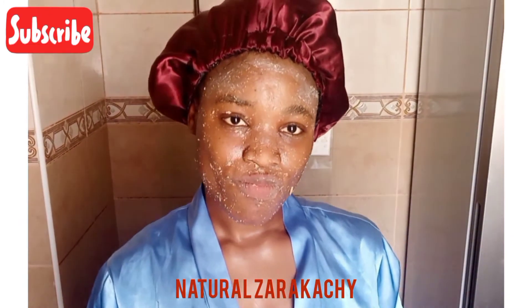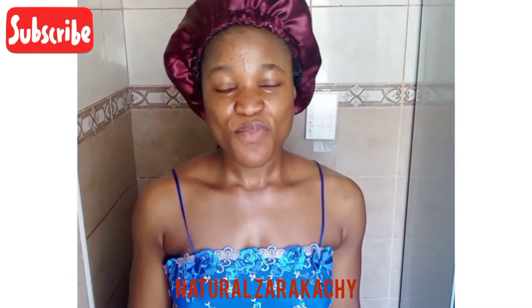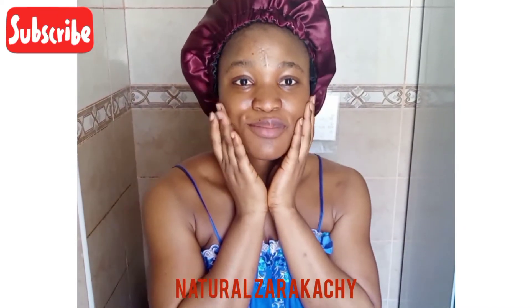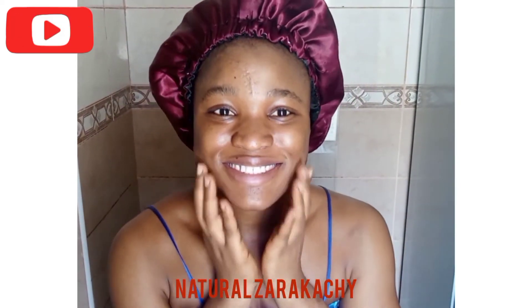Now I have to wash it off after leaving it for 15 minutes. My skin is now shiny, smooth, and acne-free — this mask is very, very nice.